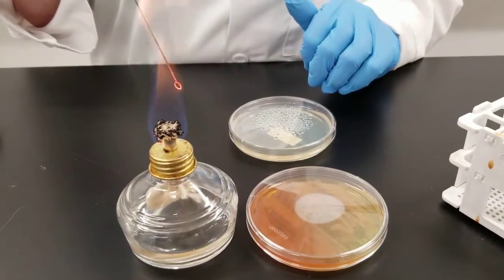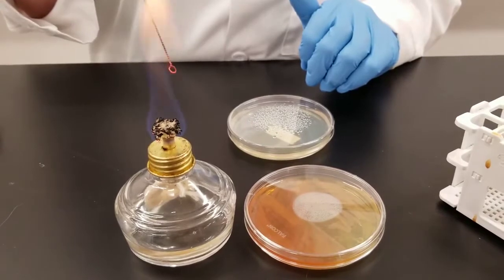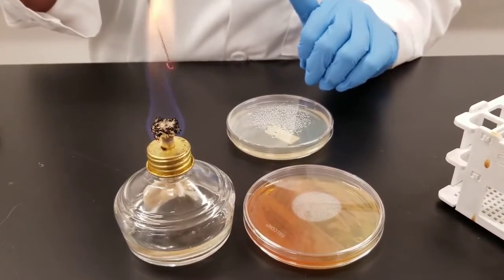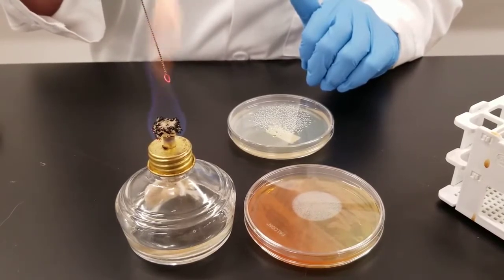The idea is you're diluting the bacteria out, so at the end you will have isolated colonies. Each individual colony arose from a single individual bacteria and is a pure colony. So if you have a mixed culture, this is an easy way of trying to isolate out and get your pure culture.